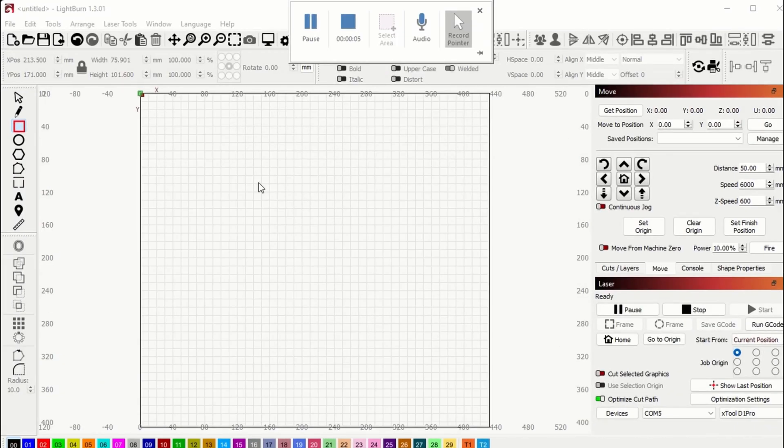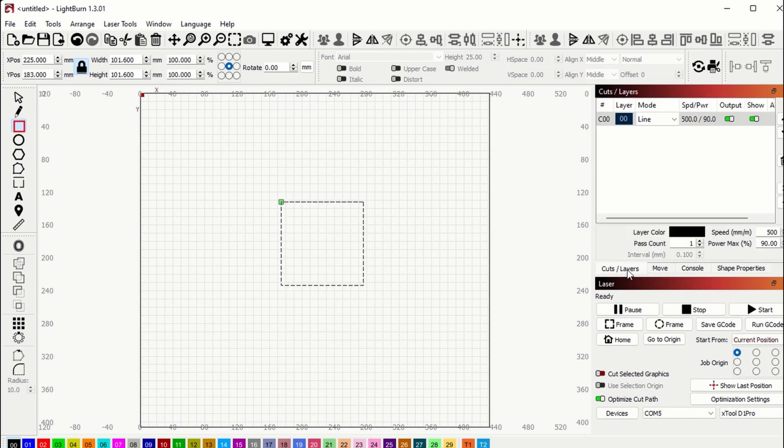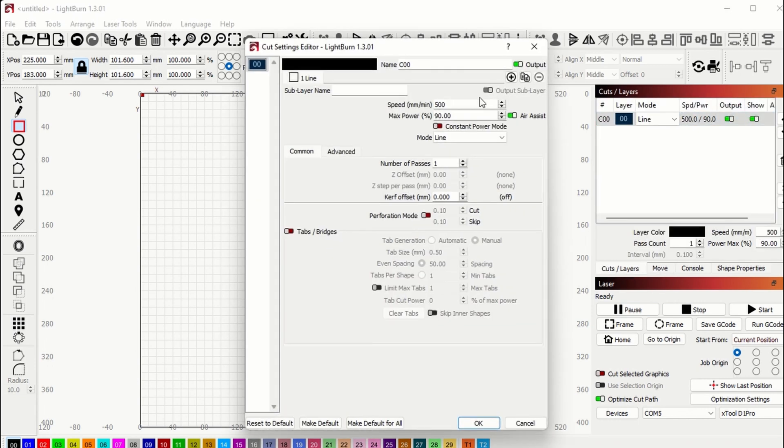Now we're in LightBurn and we're going to use the square drawing tool to draw our 4x4 square. I did the calculations ahead of time — in millimeters, 4x4 would be 101.6 millimeters. Click the unlock button so you can change both the width and height to 101.6, then relock it. Now we have a perfect 4x4 square. Next, set your laser settings under Cuts and Layers. I've chosen 500 millimeters per minute and 90% power to cut our square out of cardboard.